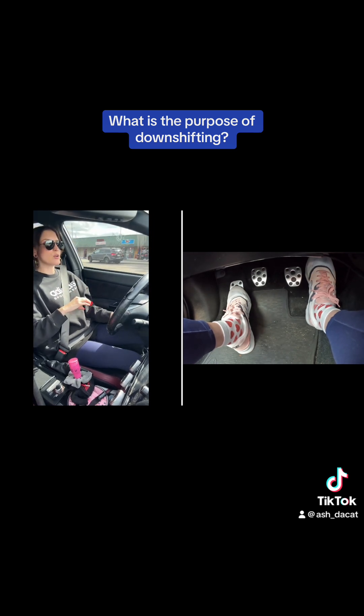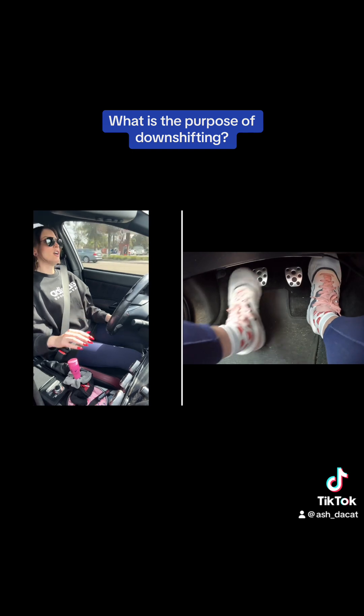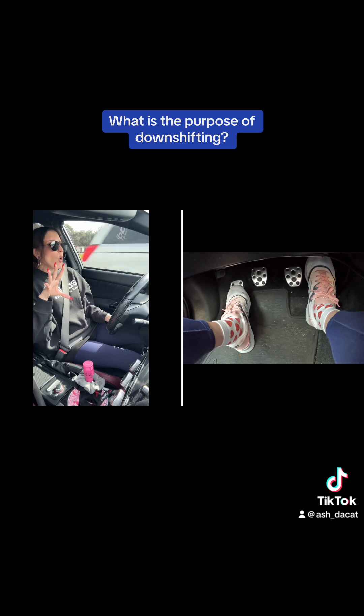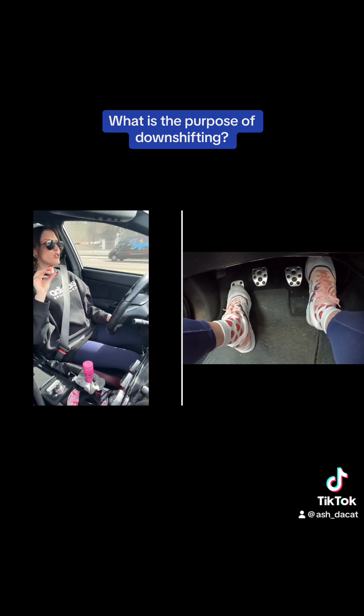We're going to go from fourth to third — we're not going to add the revmatch. So here we go. You can hear it! You heard that? I had a little jolt forward with not adding the revmatch.